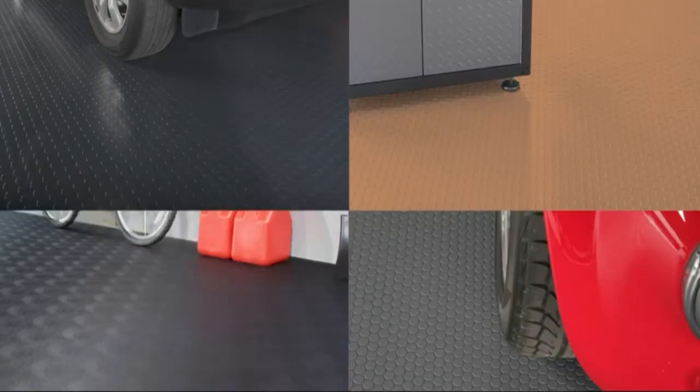G-floor is available in multiple sizes, colors, and textures, with each texture having its own special qualities. Levant is easy to walk on and a great texture for a multi-purpose room, a utility room, an entryway, or a garage. The ribbed pattern is perfect for containing fluids from your vehicle or outside influences like rain or snow from your car.